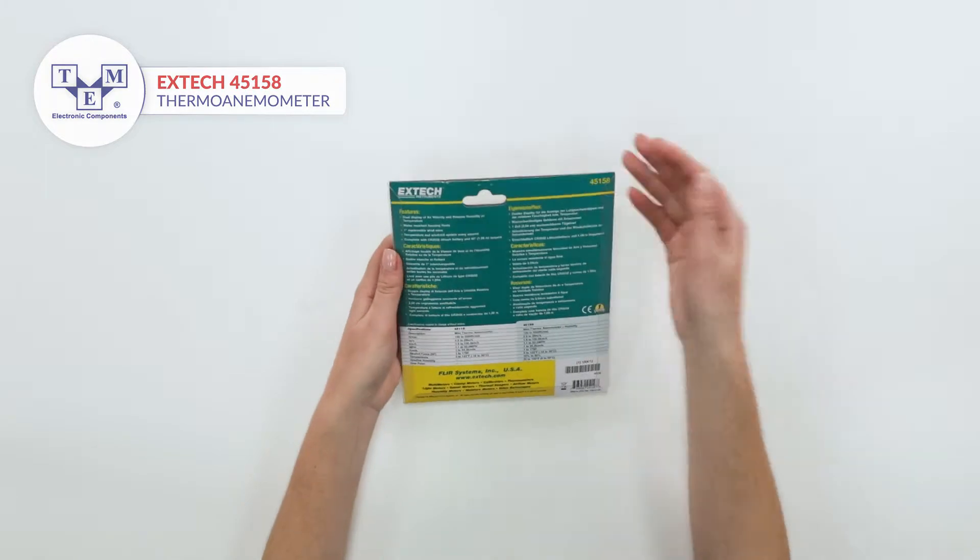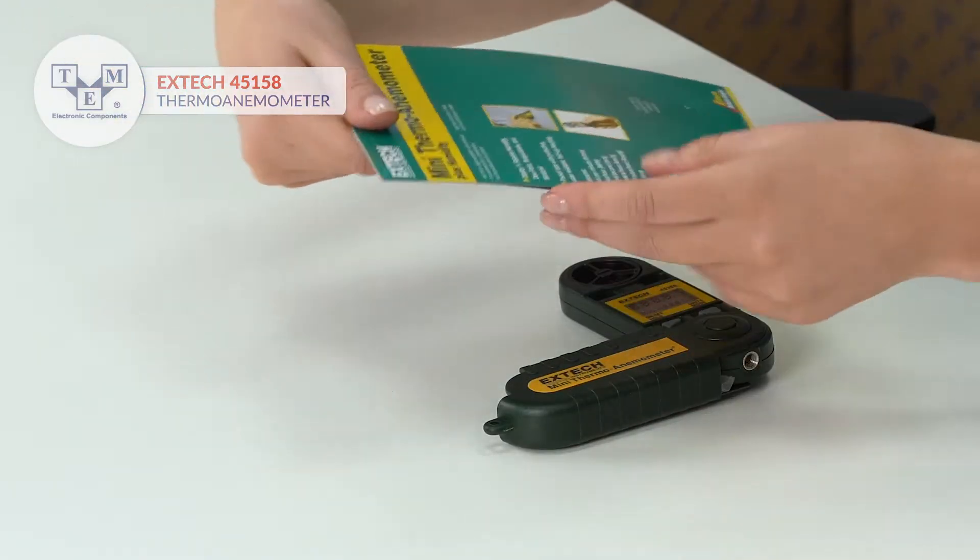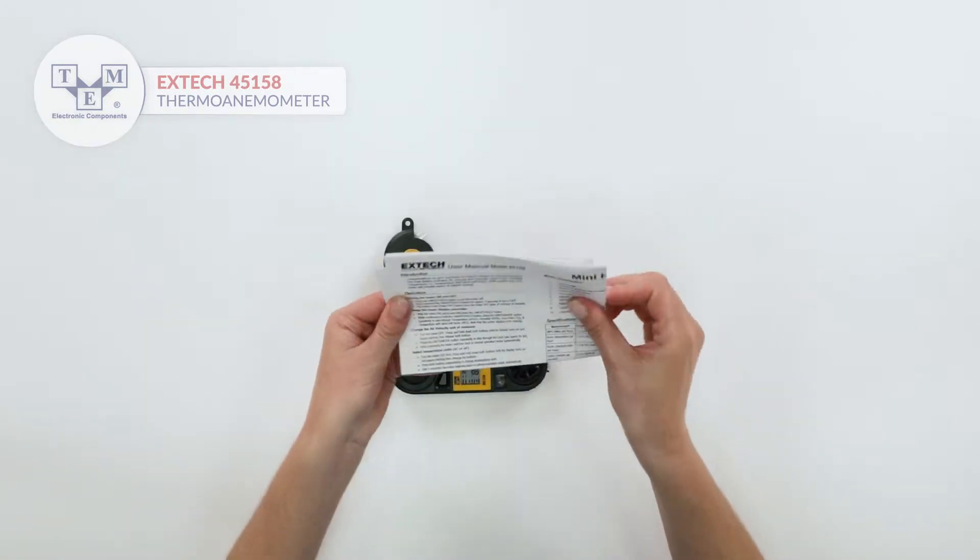It is a waterproof and pocket-sized mini thermo anemometer that features air velocity, temperature, relative humidity, dew point, and wind chill measurements.